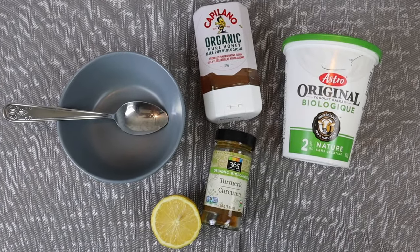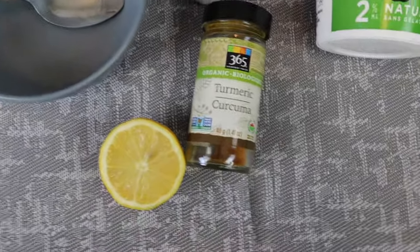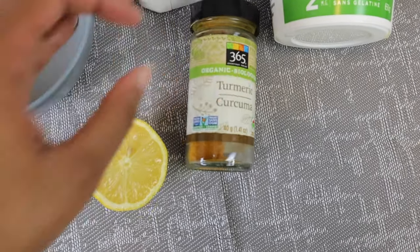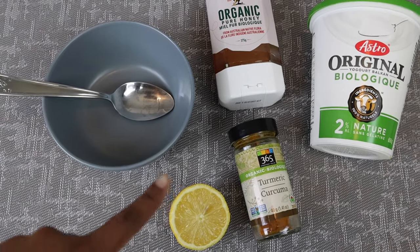So if you guys suffer from all of those things I've listed, keep on watching and let's get to it. This is how I make mine — I just use some yogurt, then I go in with some honey, and of course the star of the show, some turmeric. As you can see, this one has been loved because I've been using it a lot. And some lemon as well.